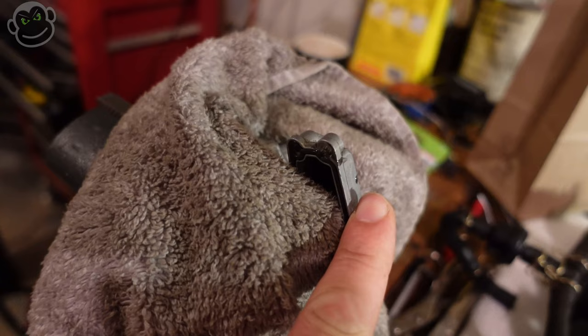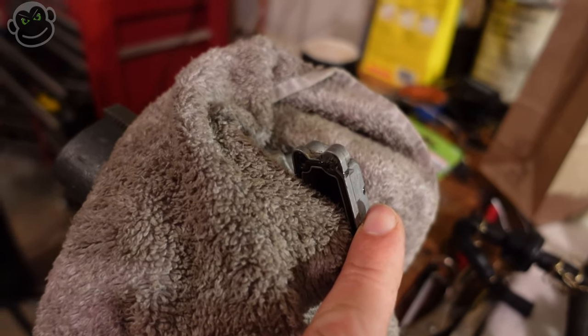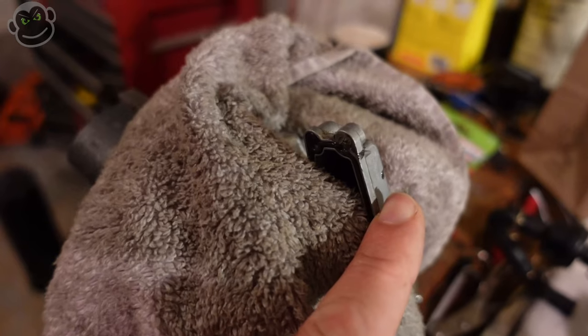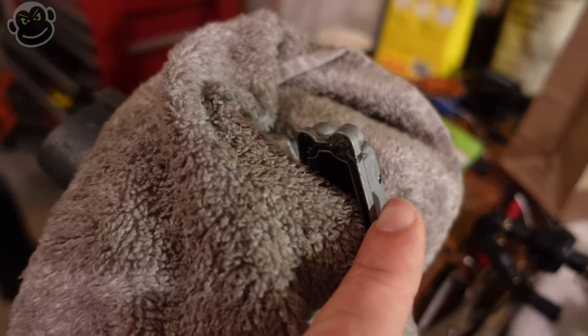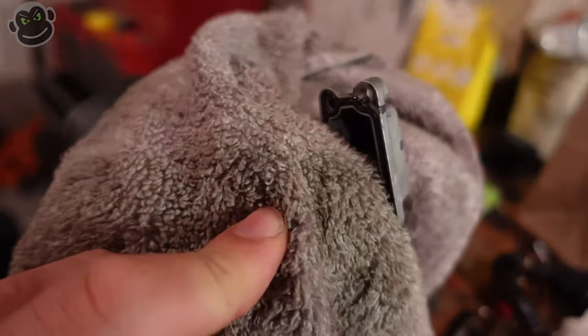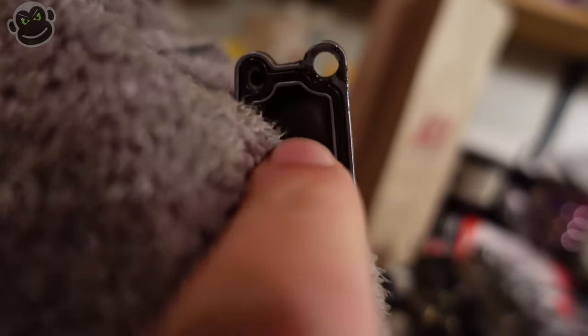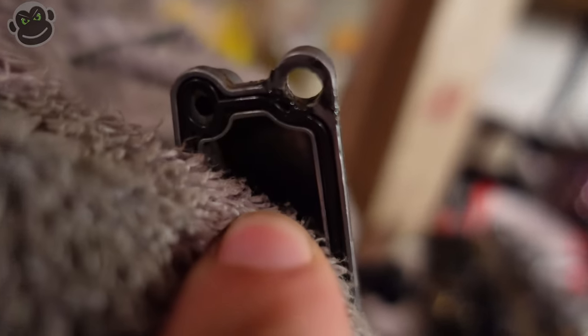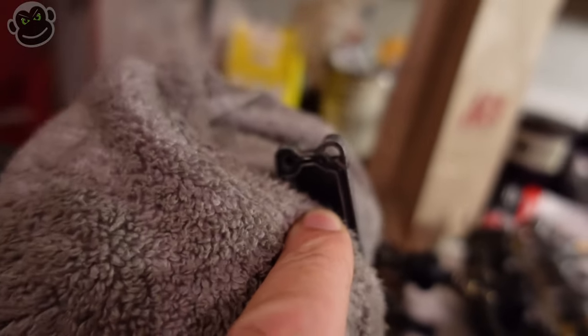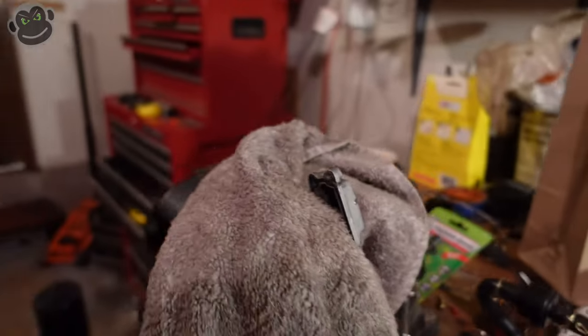Unfortunately they have discontinued these float bowls so you can't get them through OEM. In the meantime we'll go with the JB Weld solution and get these back on the bike. I don't think we'll have a leaking problem because it was on the outside of the o-ring - it'll seal just fine and the JB Weld is pretty strong stuff, so we'll see.